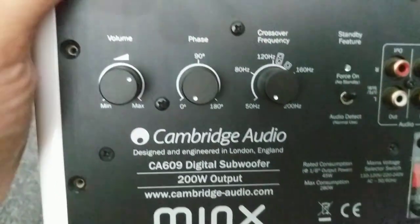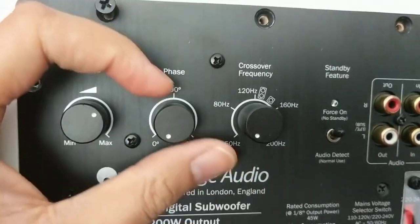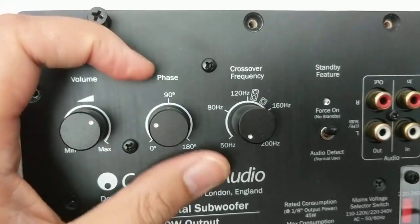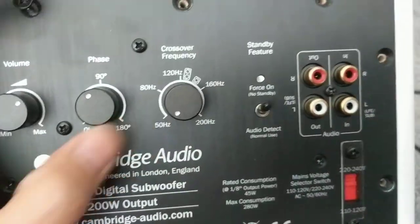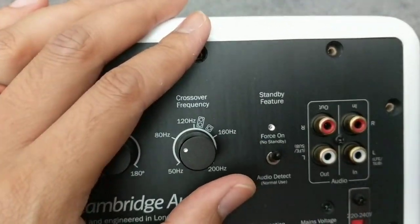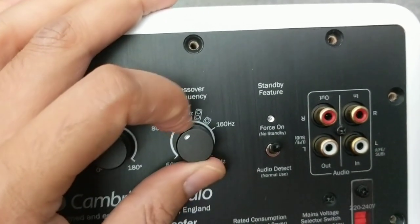Let's give you a look at the plate amp at the back. The good thing about this is it's got a volume knob, and a phase switch where you can choose any phase between 0 and 180 degrees — as opposed to just a fixed 0 and 180 that some subwoofers have. There's also a frequency crossover control.